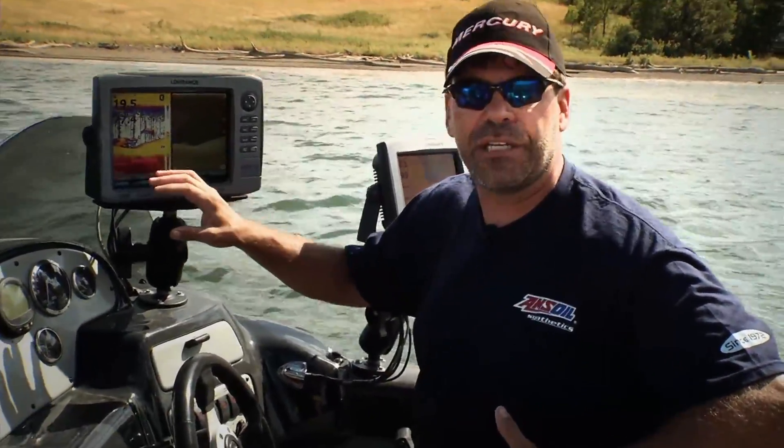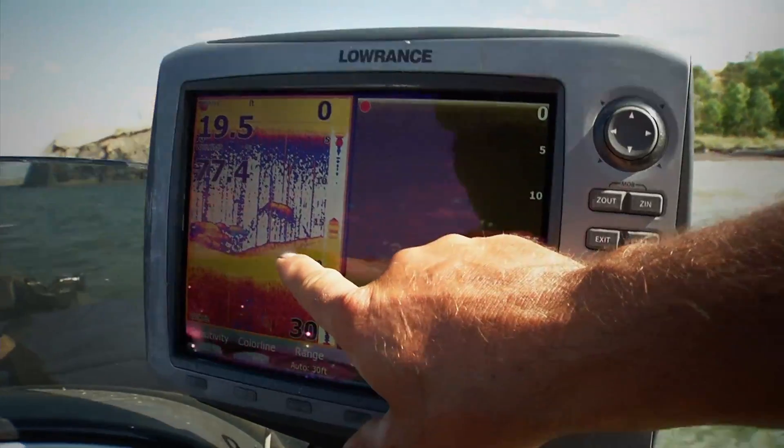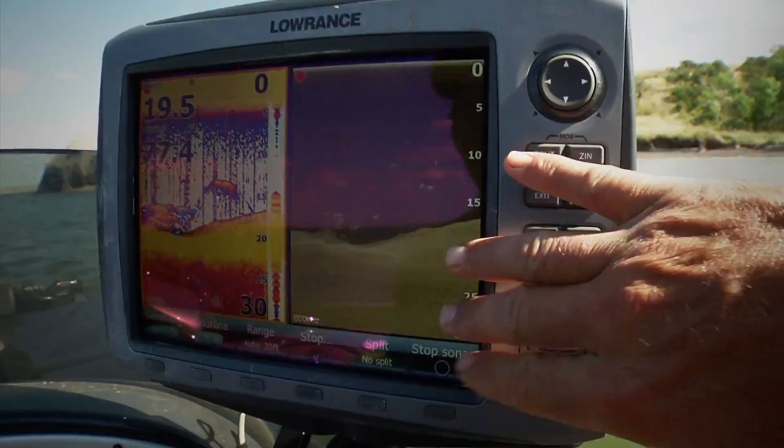So what I've done is set up my unit to show two different views: one is the regular sonar, and one is the new down scan.